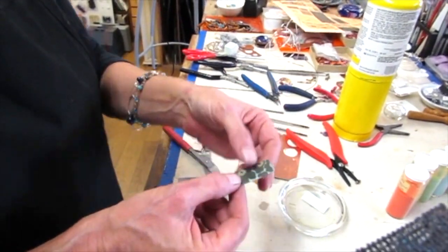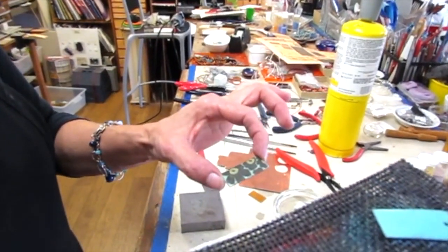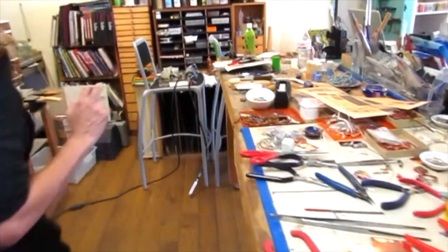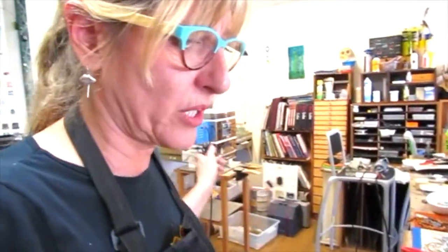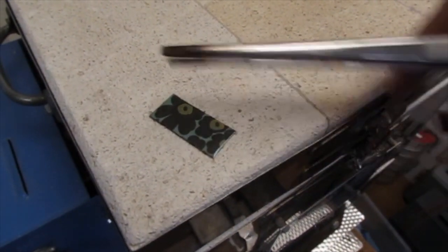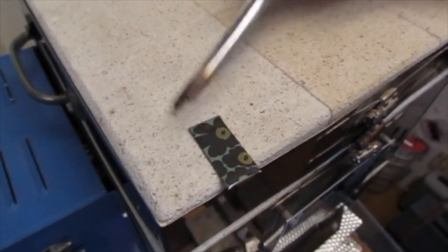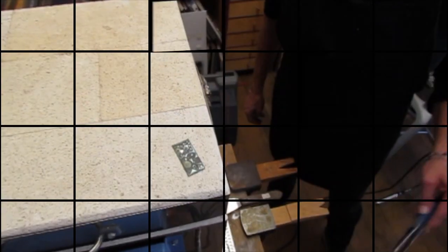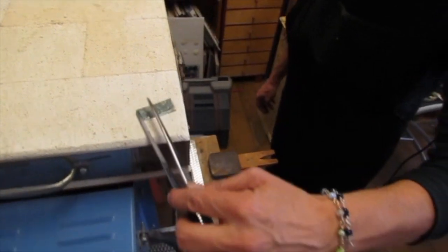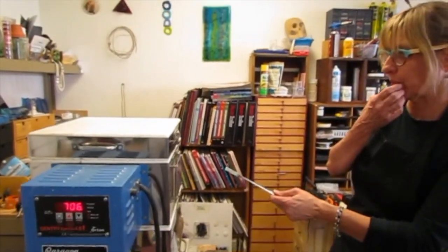I'm going to set it on top of the kiln for a moment and let it dry — give it a minute or two. It's amazing how quickly it dries. Getting all the bubbles out, then I move it to the edge so I can grab it with tweezers. It's all dry — let me grab it with the tweezers and we'll go put it inside the kiln.